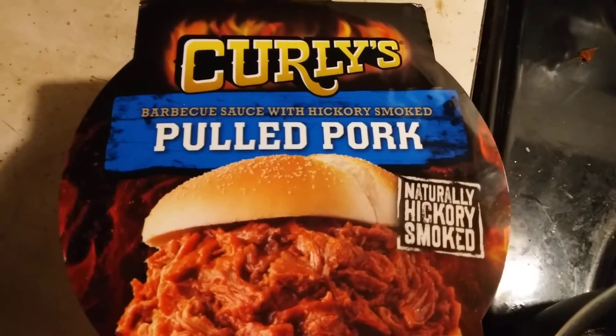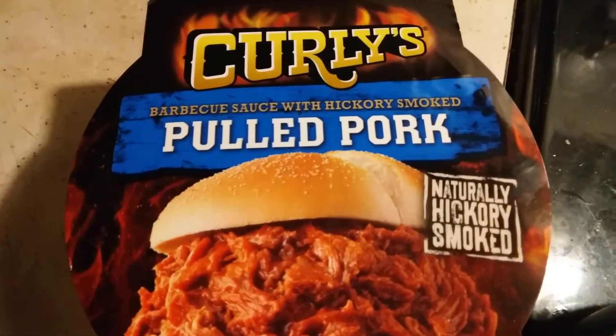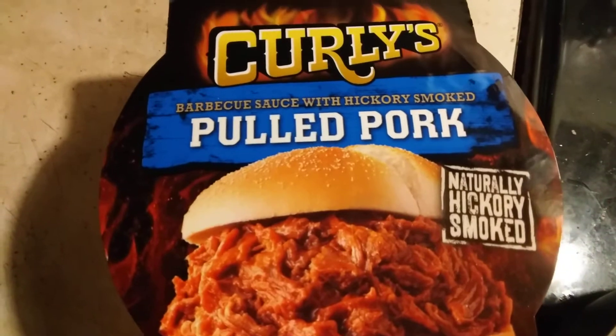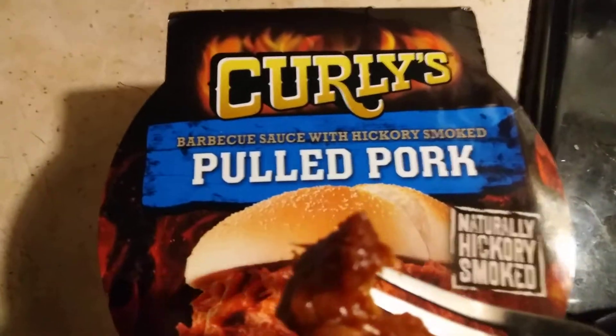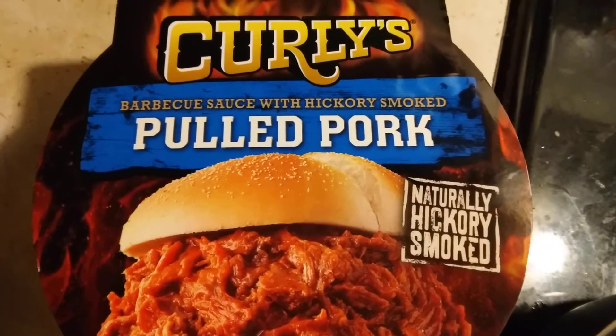Curly's Pork BBQ — Natural Hickory Smoked. Welcome to my video. I am going to be testing the Curly's Pulled Pork BBQ. This is a name brand, and it is well respected.